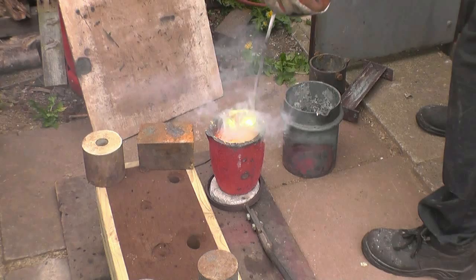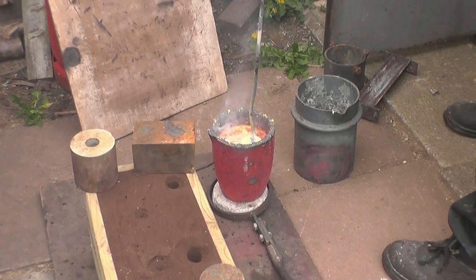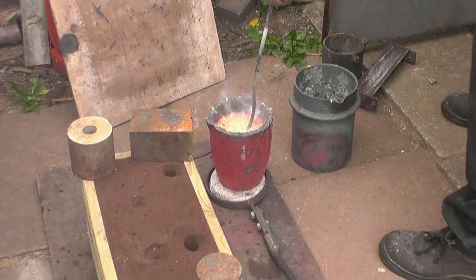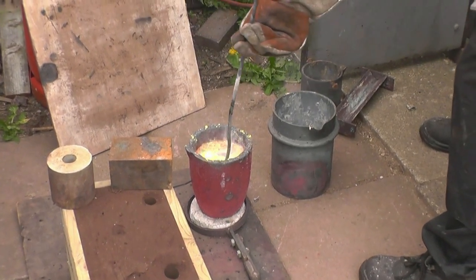There's nasty looking smoke and fumes coming out of the molten metal — that's actually zinc. This is why I don't like casting brass; I much prefer to cast bronze, but obviously bronze is a lot more expensive.